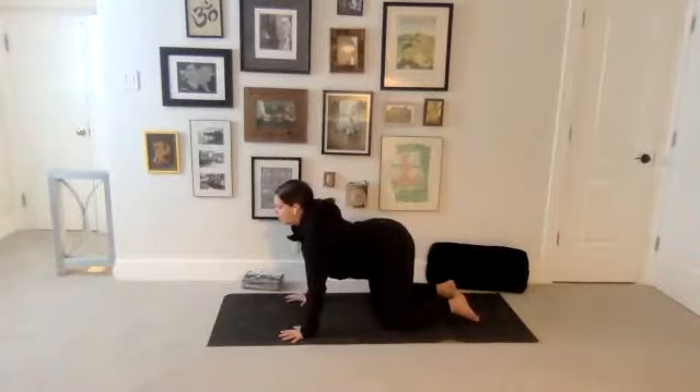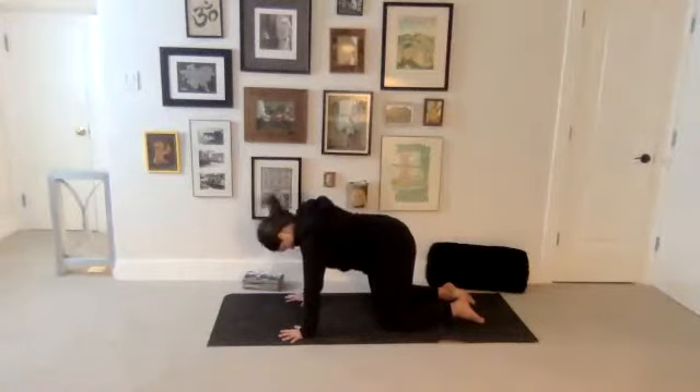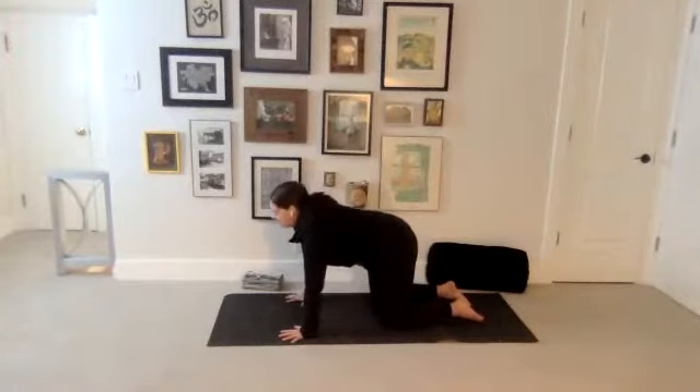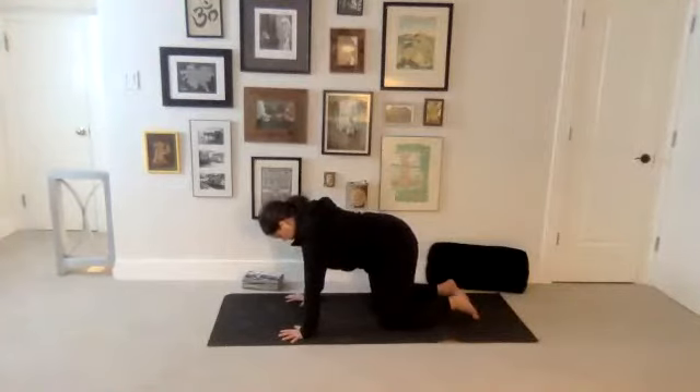And then exhale, press into your hands more. Round your upper back and drop your head down, chin towards your chest. Feel the back of the neck lengthen. And then again, slow inhale to find cow pose. Slow exhale to round into cat. Maybe even start to think about drawing the belly up and in a little more. And then come back to neutral.